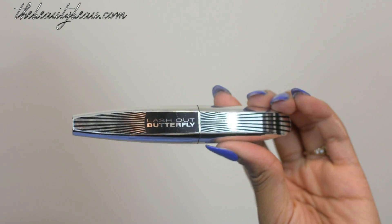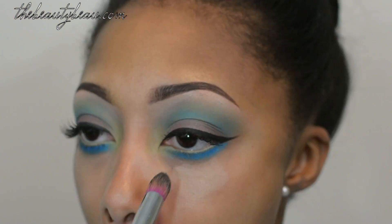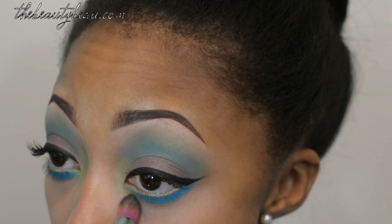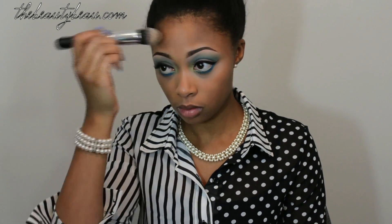Take Lash Out Butterfly Mascara and apply it as your mascara. Now I'm taking the number 46 lashes and one of my favorite concealers from Covergirl, and just blend that out with the Sedona Lace brush. Now I'm taking my NARS Sheer Glow Foundation in Cadiz with a large foundation brush from Royal Care Cosmetics, and just apply that all over your face. Keep blending, and blend your concealer out some more.